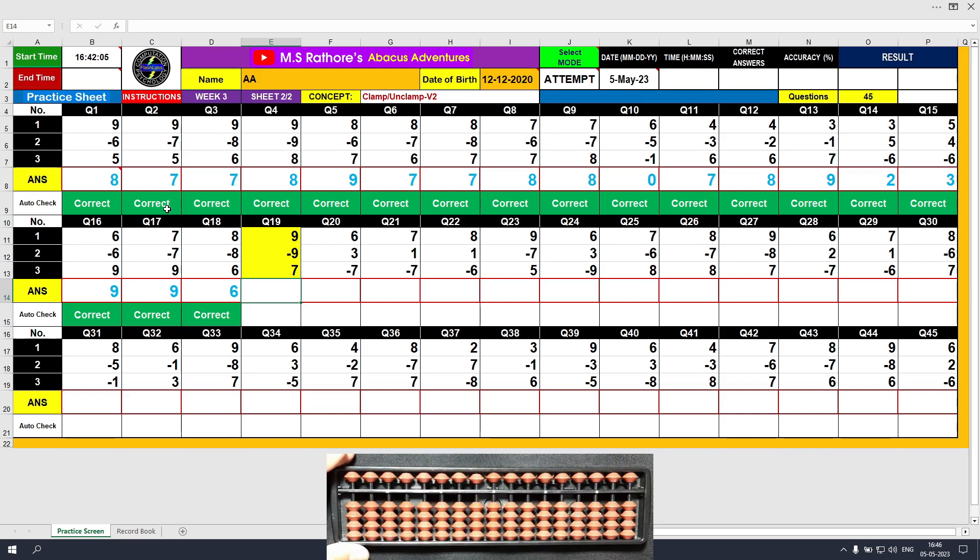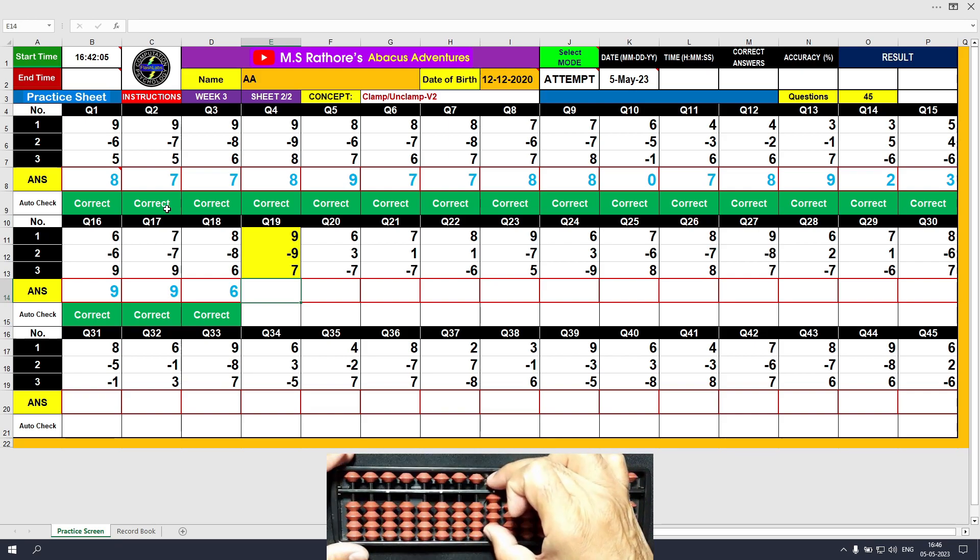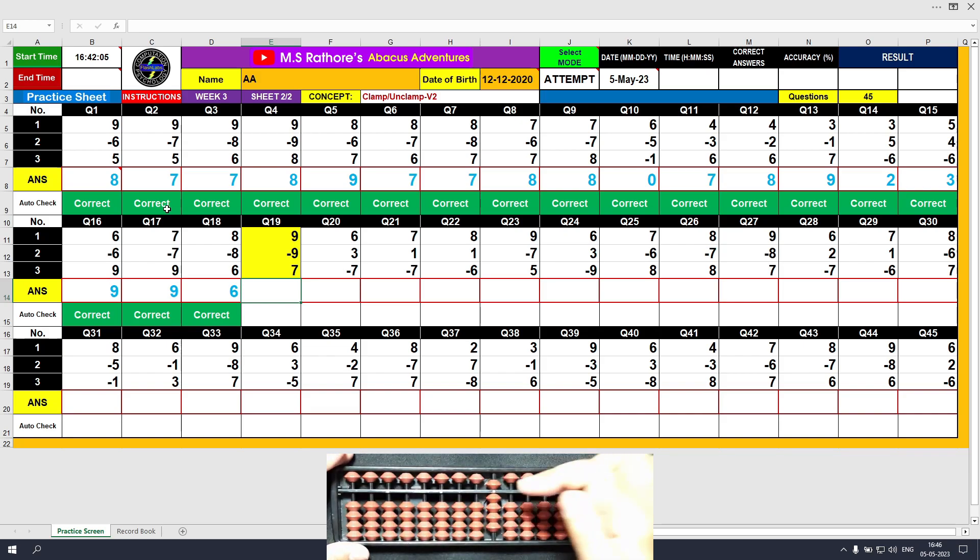Question number 19. Plus 9, the answer is 9. Minus 9, the answer is 0. Plus 7, the answer is 7. Clear and type 7.